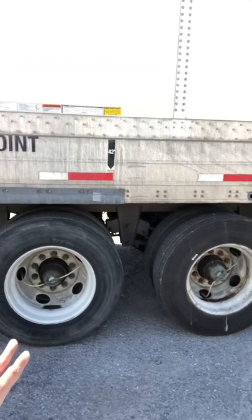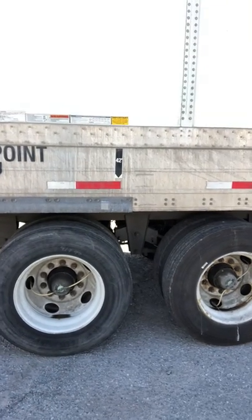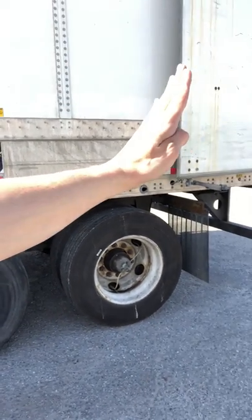So with the brakes applied, what I'm basically going to do is put the truck in reverse, which is going to slide the trailer back.